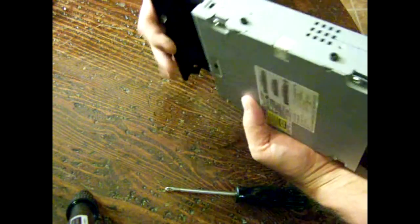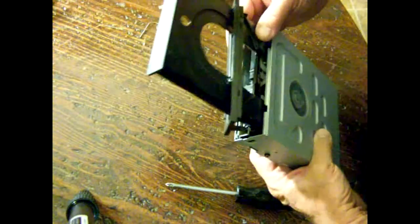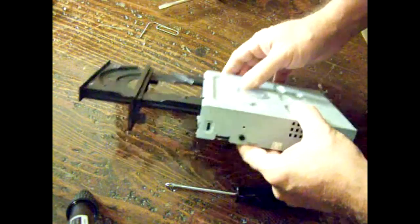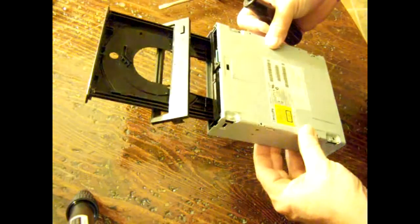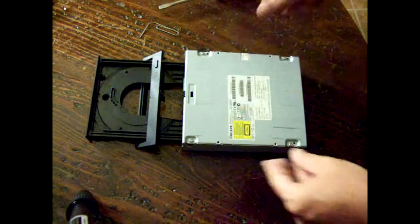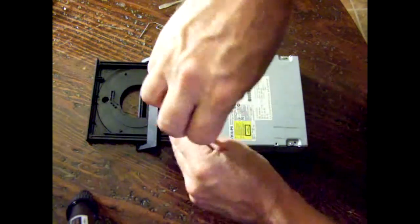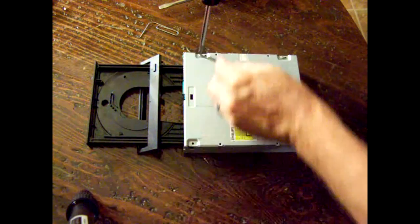Once we got that faceplate off, then we can reach the belt — after we get the housing off. So we've got to take these four screws off on the bottom.